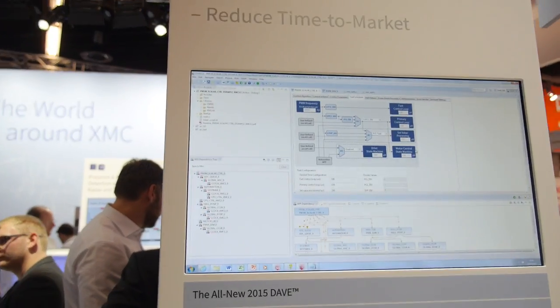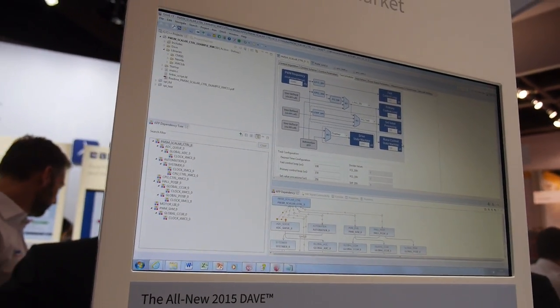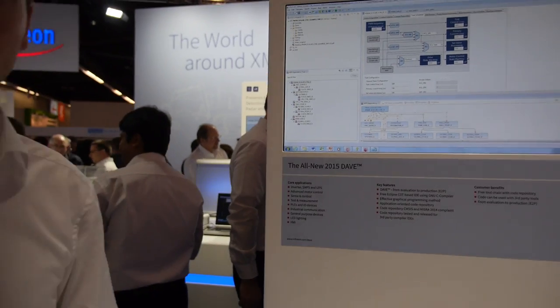XMCLIB gives you a basic peripheral set library. On top of this, you have the DAVE apps — a new methodology introduced in DAVE version 3. This is now the better version, DAVE version 4, with extensions in UI experience and performance enhancements.